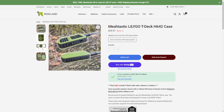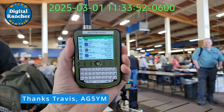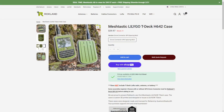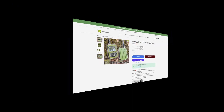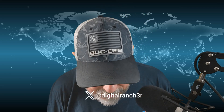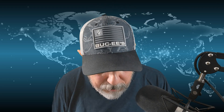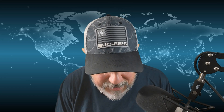One of the guys at the show came up and showed me the TDEC that they had. Of course it was flashed with the 2.6 preview firmware and man it just looked sharp. So I thought I would get one of these and do a little replacement of the 3D printed case that I was currently using with my TDEC.